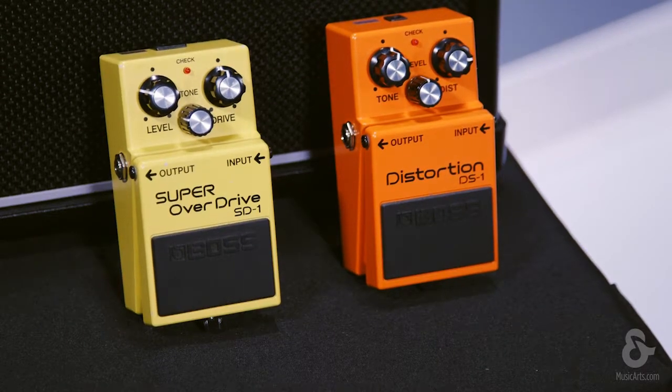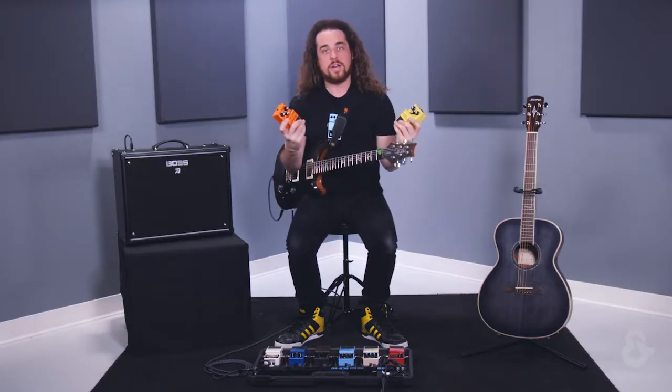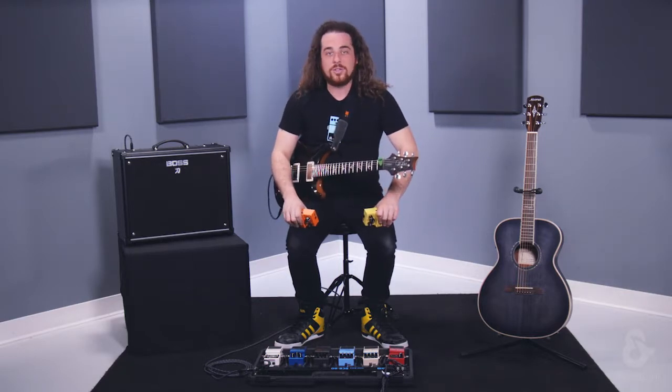And that's some of the differences between overdrive and distortion and how they're actually created in the sonic world. Once again, I'm Austin from BOSS — thank you so much for watching.